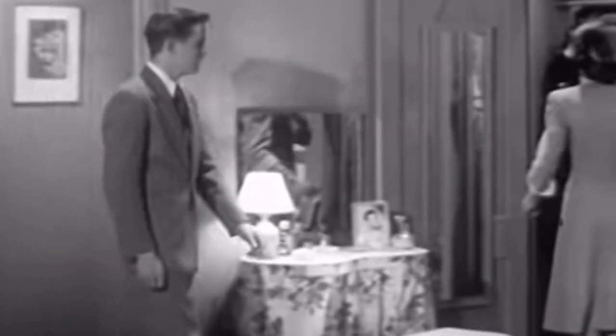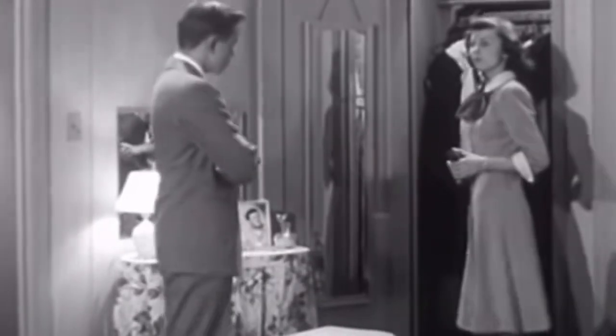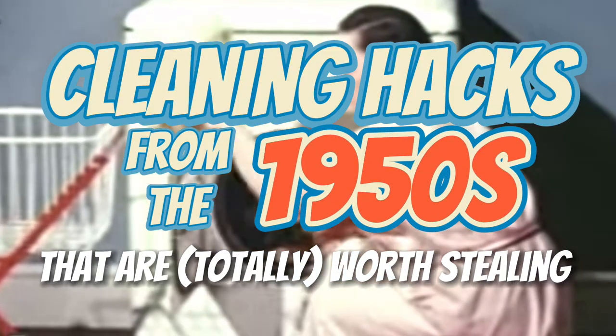In a time where people were unable to throw money at the latest invention or overpriced products to solve their problems, they were first to find practicality on their own, and many hacks they've come up with are actually better than anything we practice now. Today, we're going to be talking about cleaning hacks from the 1950s that are totally worth stealing.